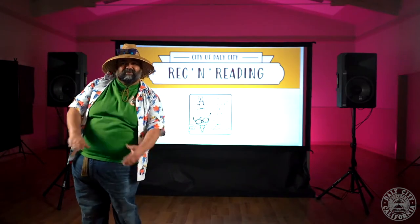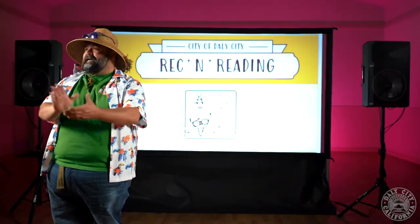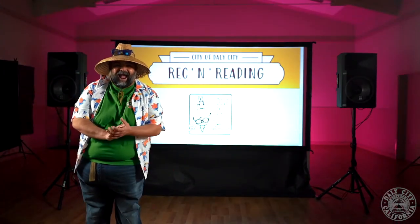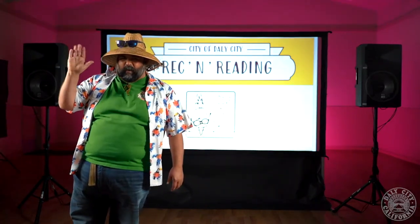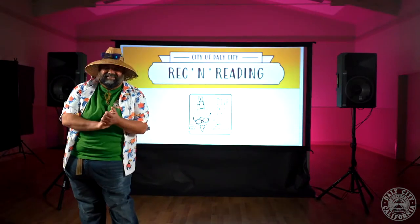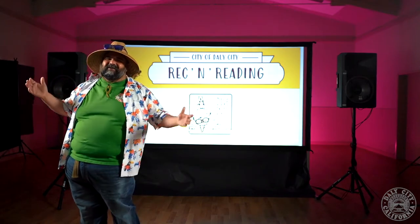Alright, today's joke. You ready? Is there a lifeguard? Might need one. What does the ocean say to the beach? Nothing — it just waved. Ohhhh! Alright, let's make some waves and dive on in for another adventure.